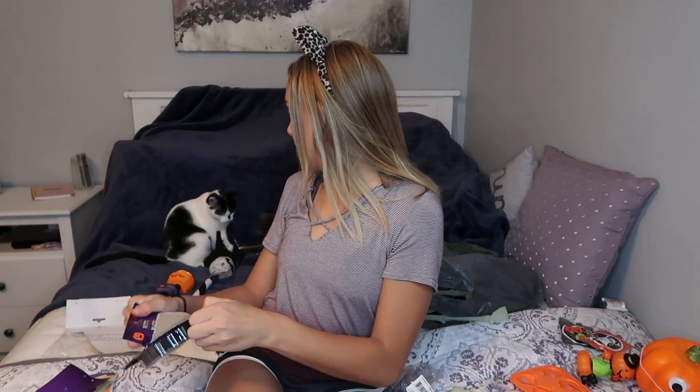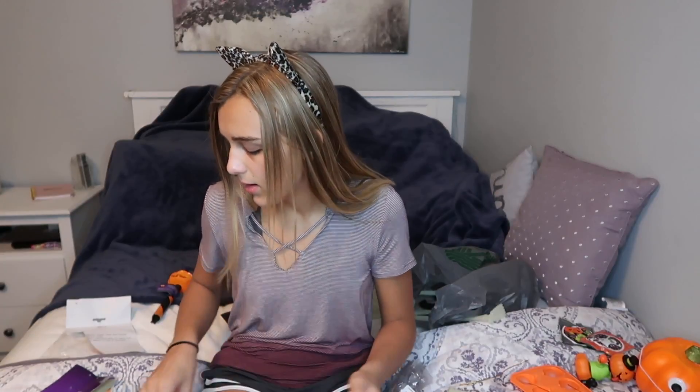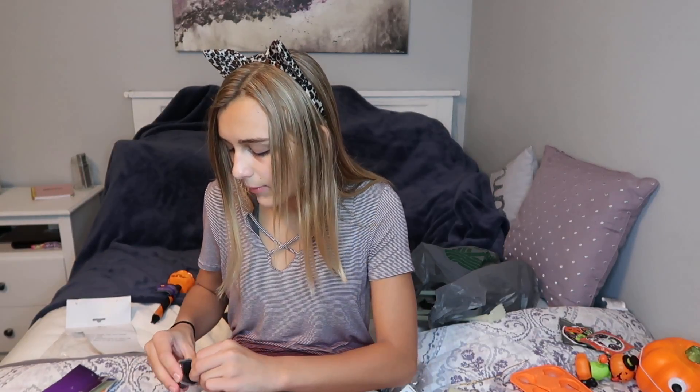Next we have some putty in the shape of a black cat. Definitely, if you're looking for Halloween decorations and don't want to go to like home goods and spend a ton of money, you can always go to Dollar Tree — they have a ton of cool stuff, even for kids' bedrooms. This is so cool. It's not really slime because it breaks apart, but it's definitely the softest thing ever. I'm going to combine two together.